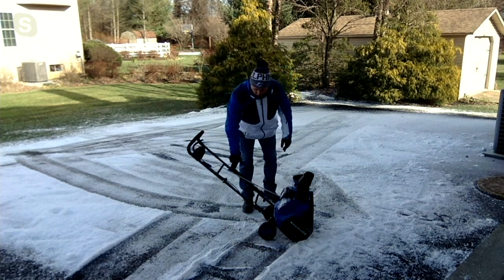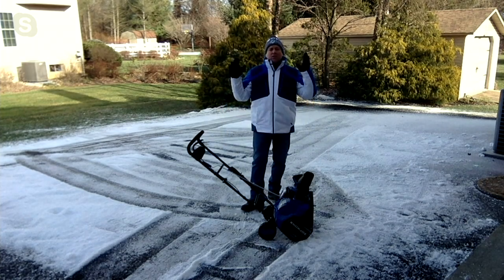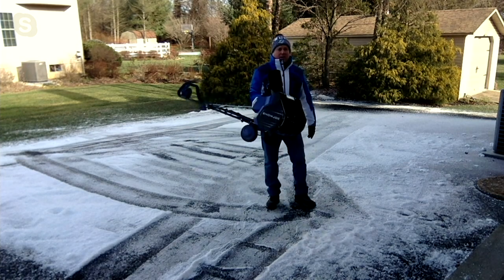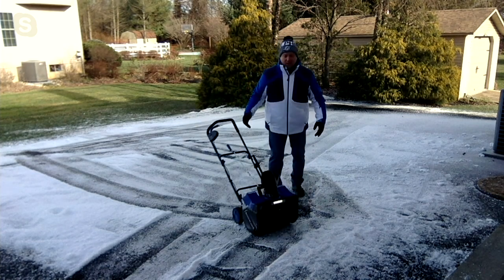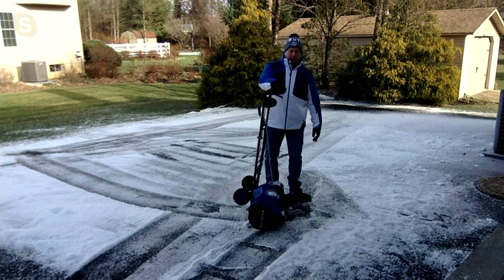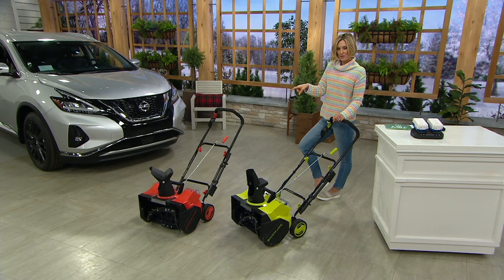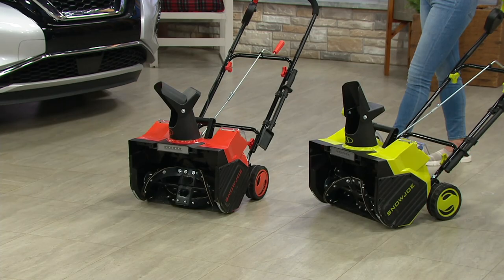Assembly is really easy — you put four wing nuts on and attach the handle, zero tools required. You can pick this up and put it in the back of a car to go over to a neighbor's or grandma's and shovel them out. When it comes to storing it, you don't need a garage or a shed — this can go in a coat closet, it stands on end, you don't even know it's there. There's your green and your red. Red is a little more limited — if you want the red, only 1,500 remain.